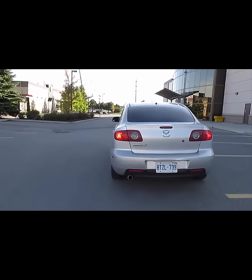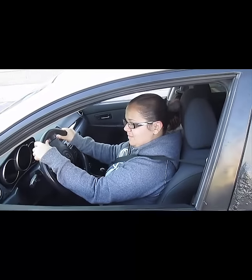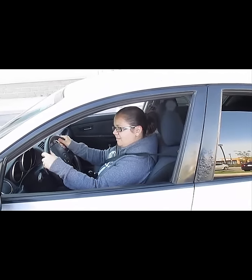Once you've done that, turn the wheel all the way to the left and drive forward. Do not give too much gas while driving forward, else you might hit the cars on the side or might hit the curb.